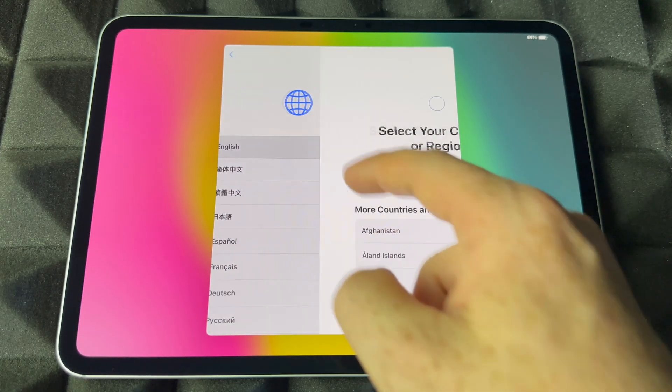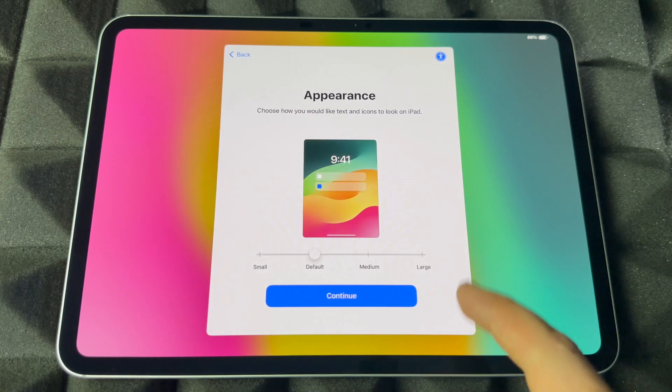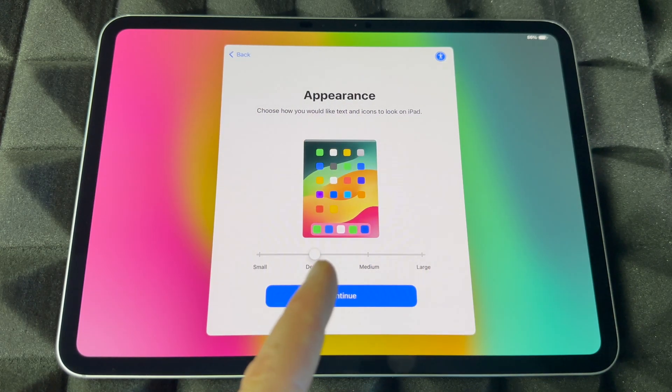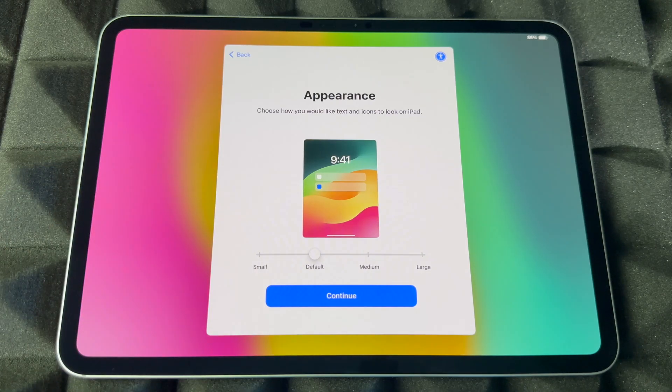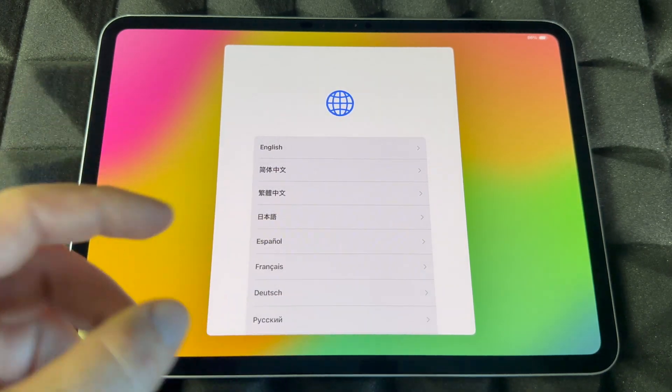Once it's turned on, you're going to see a screen to choose your language and choose your region — scroll down to see more. Then go ahead and choose your appearance. You can go with default which is medium size, or go to medium, large, or small. If you take too long it goes back, but don't worry about it.